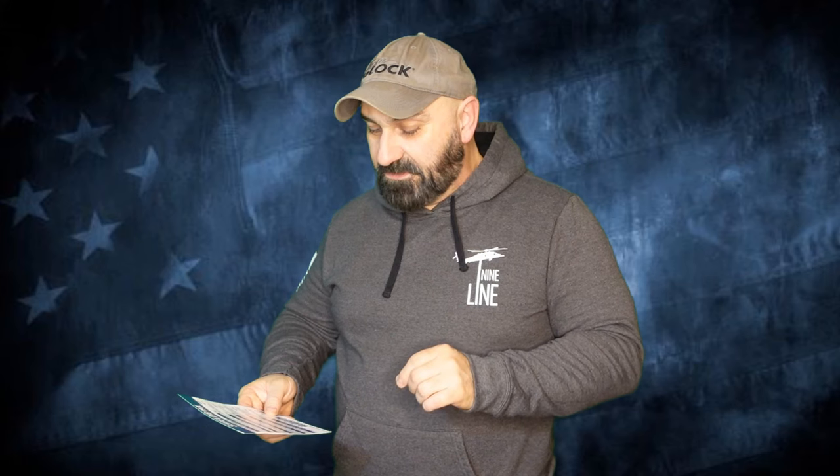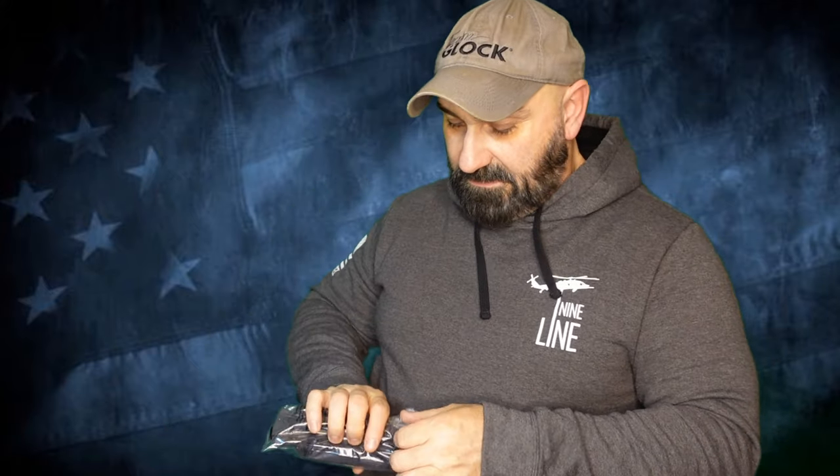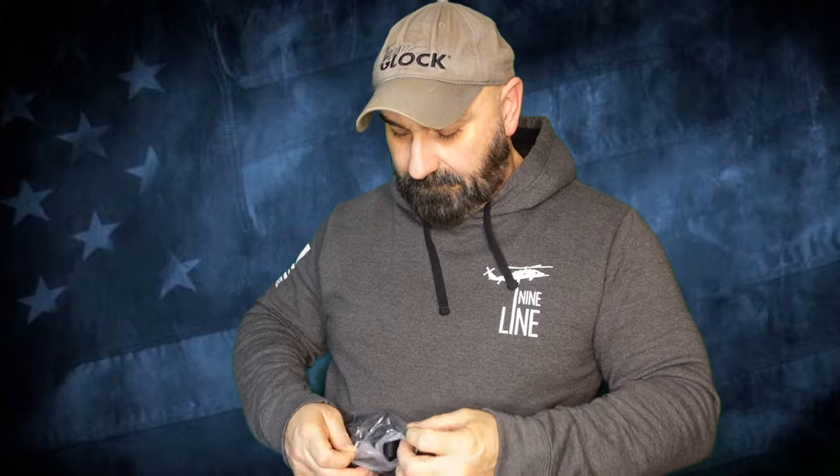Moving on, at $11.95 we have an OC pouch from Condor. They make pretty good stuff so I'm fairly optimistic it's going to be a good piece of equipment. It says ensure rapid access to Mark 3 or Mark 4 OC. This fully adjustable pouch can be attached to the outside of a uniform vest or chest carrier for rapid access in the field.